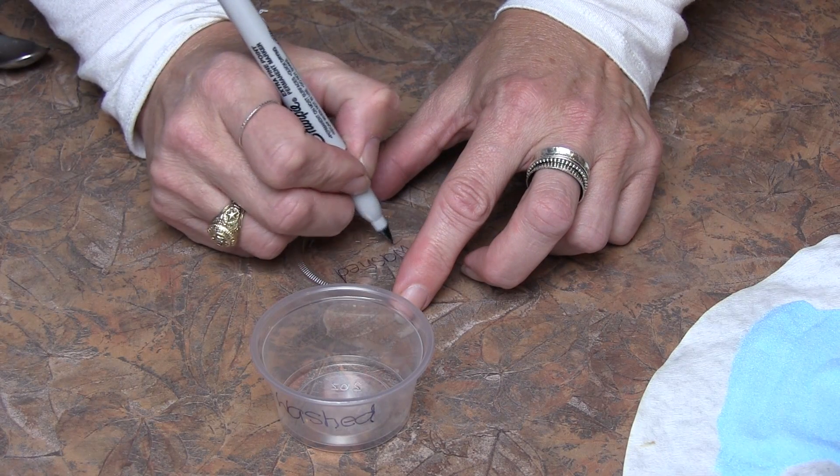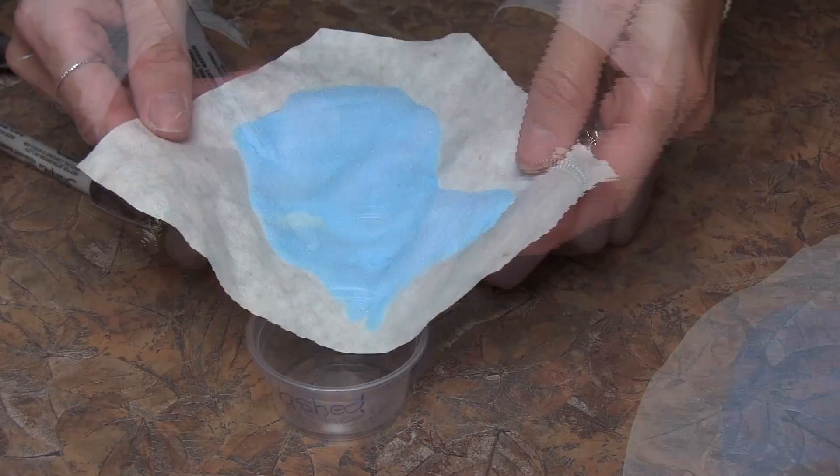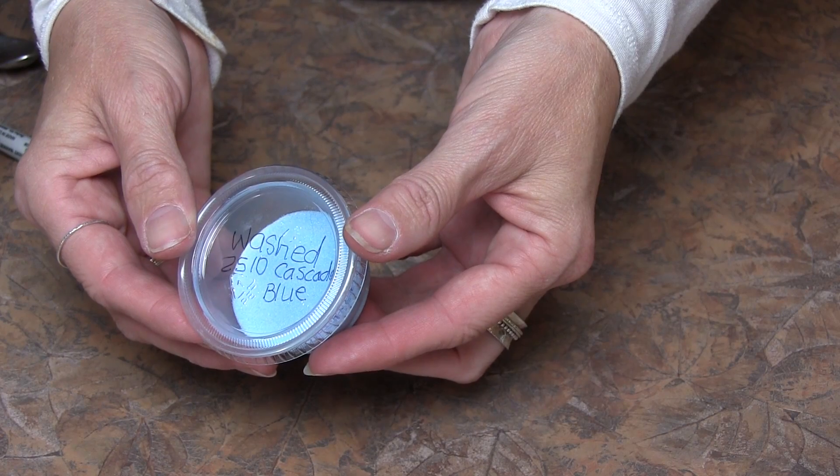Be sure to mark the container top and bottom with the words 'washed' and the color number and name. When the enamels are dry, carefully transfer them to an airtight container. The enamels are now ready to sift onto your project.